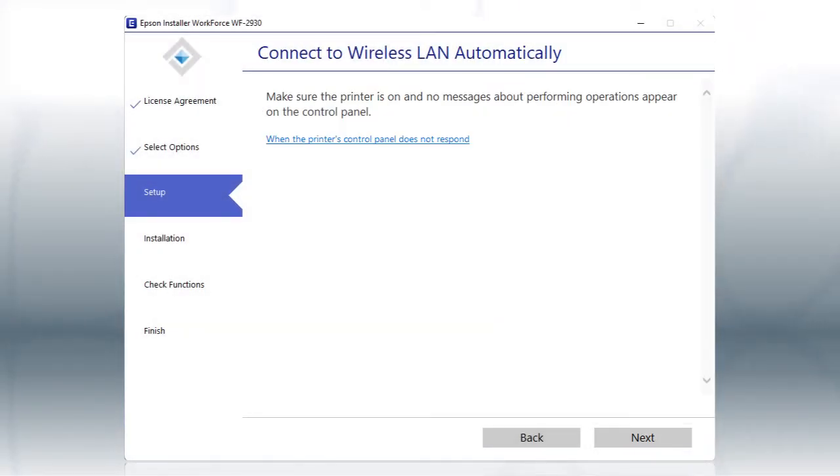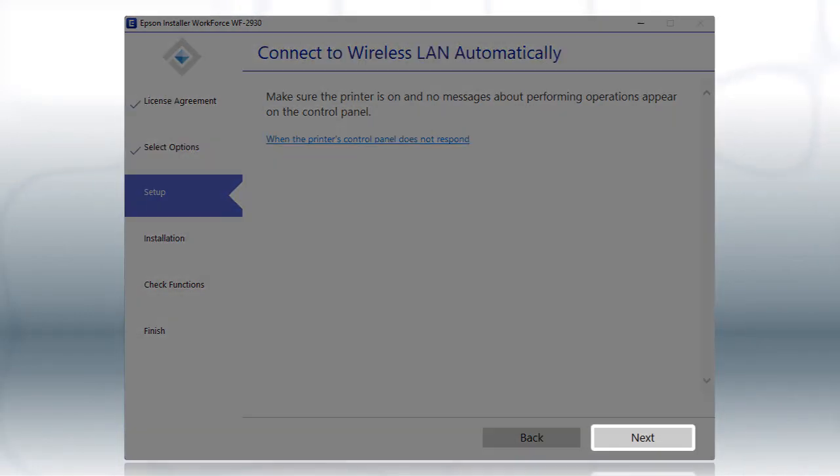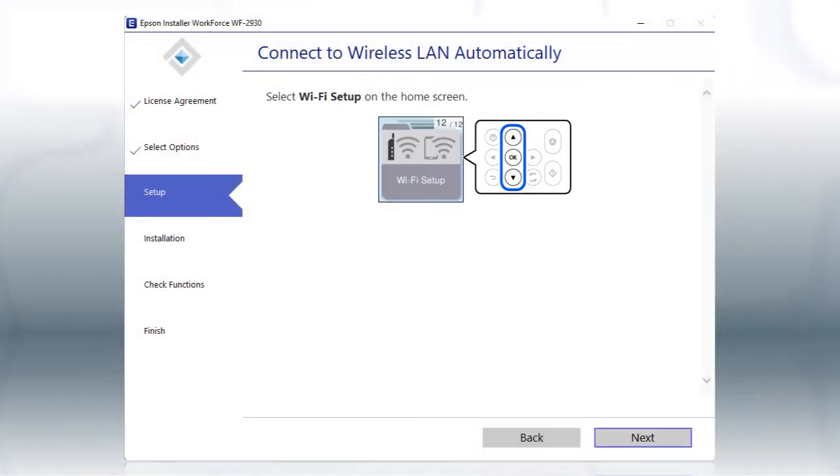If the installer is able to detect your wireless settings, you'll see this screen. Click Next, then follow the rest of the on-screen instructions. The installer will automatically connect the product to your network and your setup is now complete.